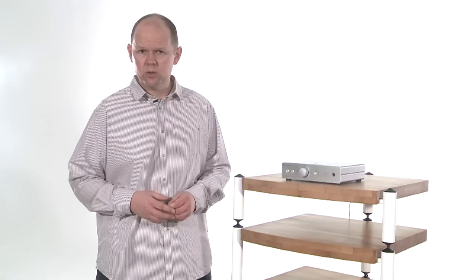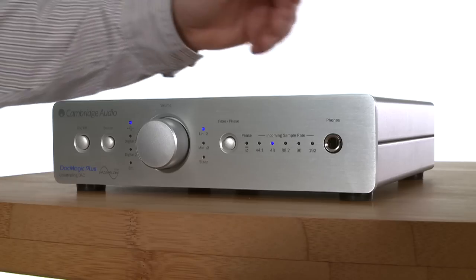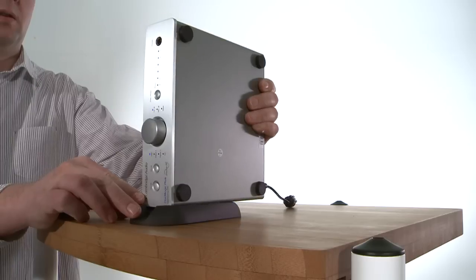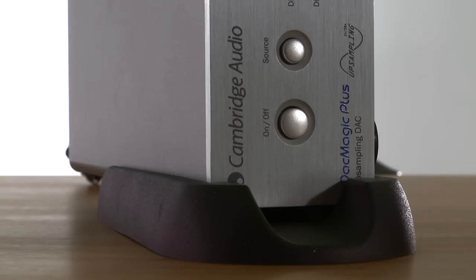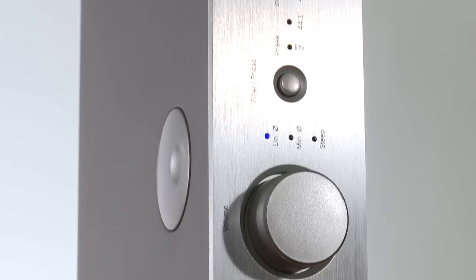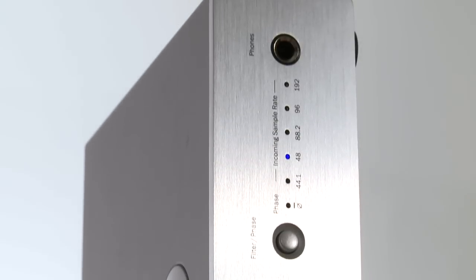Like most DACs, the Cambridge Audio is a diminutive affair. Install it vertically and it will take up even less room on your desk or equipment rack. The presence of a volume control points to the new model's enhanced flexibility — you can use the DAC Magic Plus as a headphone amplifier or even as a digital preamp if you so wish.